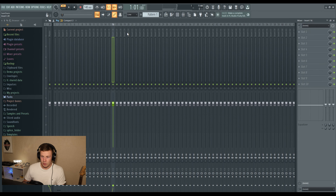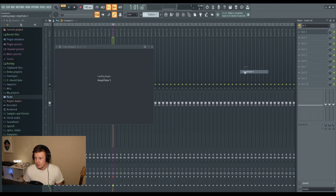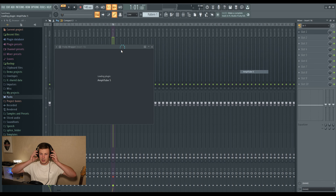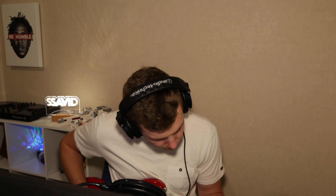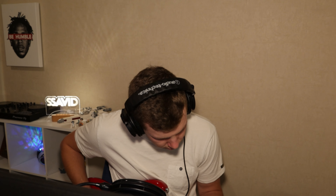First of all, let's start up by making a guitar recording track. I just downloaded this really good plugin yesterday called AmpliTube 5 — it's essentially a guitar amp VST.